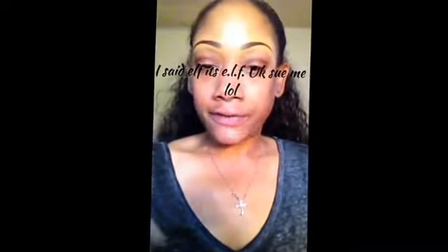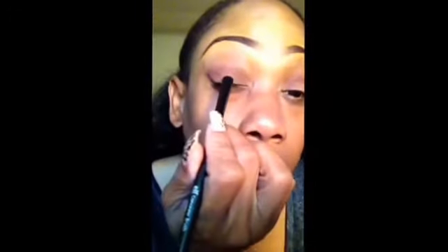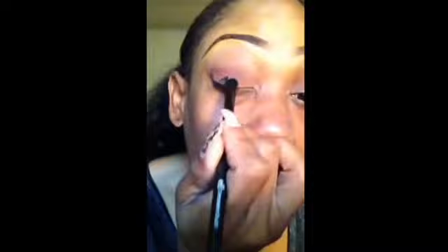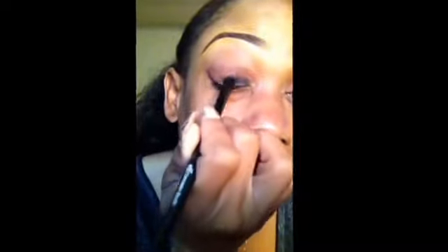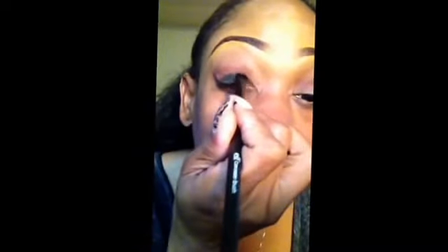So the next step is going to be for me to add the black to my lid. What you want to do so that you can get that intense black look is use a base. The base that I'm going to use is by e.l.f., and it's a cream gel liner. I'm going to use a flat, stiff shader brush and put that on my lid. It's also going to help because it's going to be tacky and help to keep the black shadow in place, and I'm going to avoid going too far into the crease.